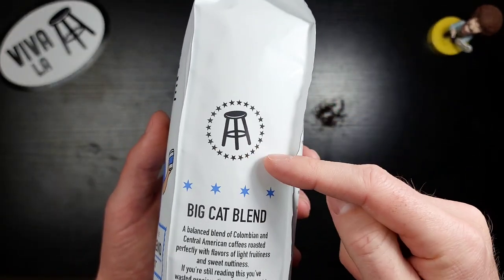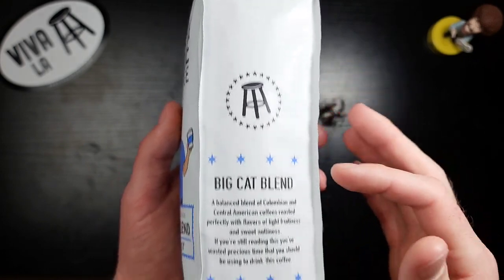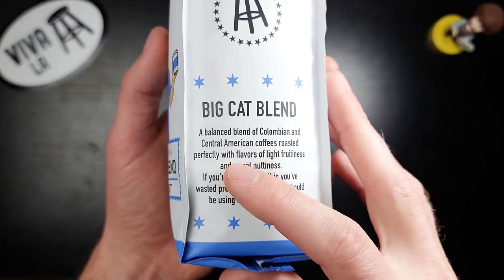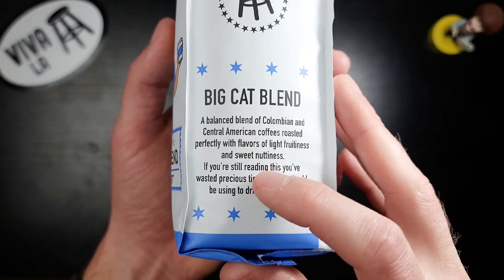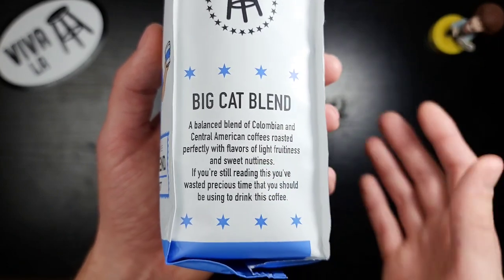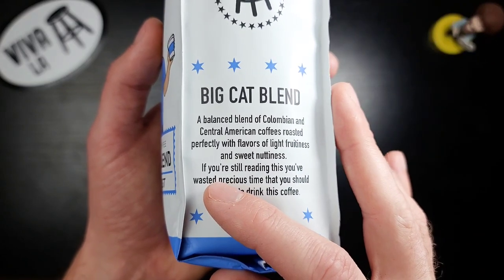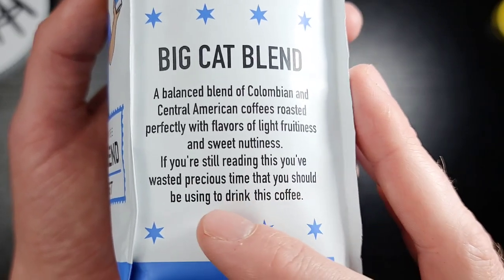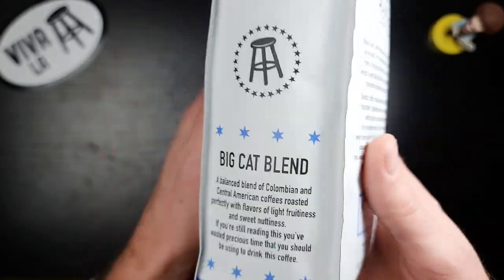This is actually a Barstool Sports trademark, which is really cool. Big Cat Blend — a balanced blend of Colombian and Central American coffee, roasted perfectly with flavors of light fruitiness and sweet nuttiness. Not the two flavor notes I'd enjoy most, but if done right I can enjoy it. And there's a funny message on the bag: 'If you're still reading this, you've wasted precious time that you should be using to drink this coffee.' That is hilarious.